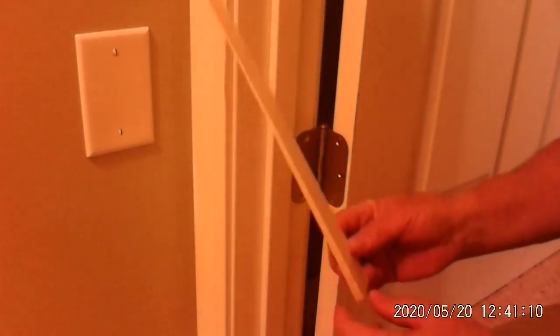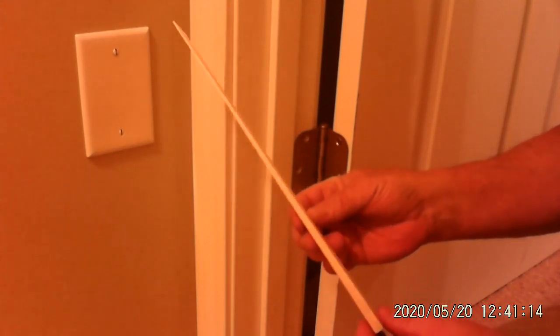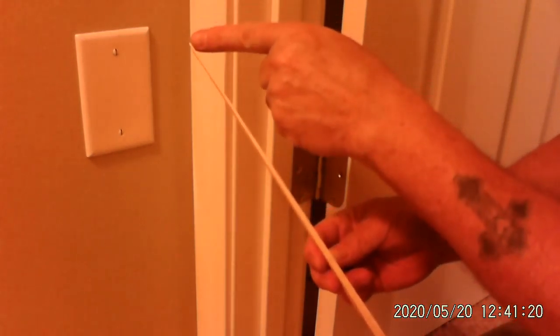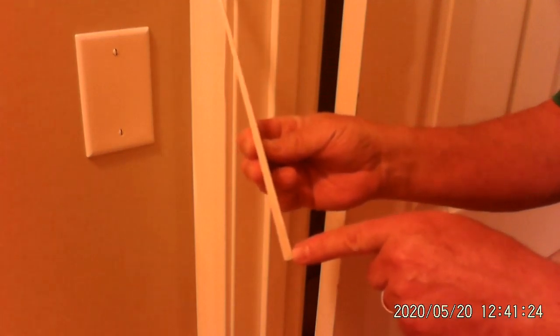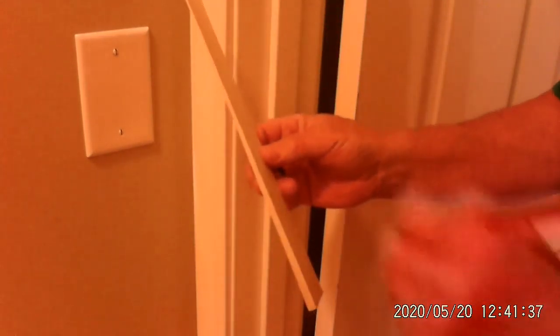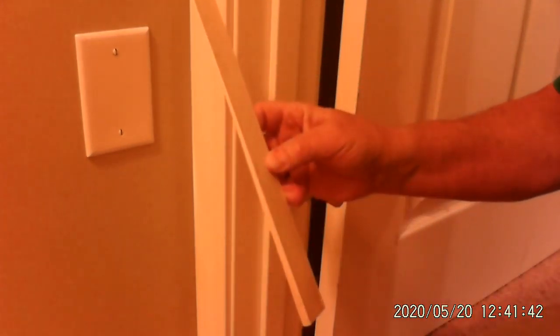What I'm going to use as a shim behind here are actual shims I bought at the store. You can also use a popsicle stick or a tongue depressor — whatever you have. This one here is very thin at the top and has some width down at the bottom. Because the gap isn't that much, I'm going to start it right about here — I'm guessing, but we're going to try it there.